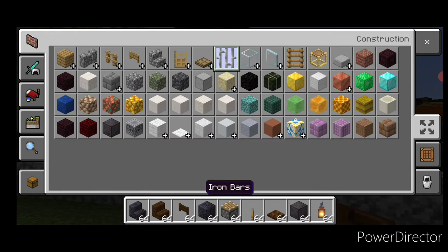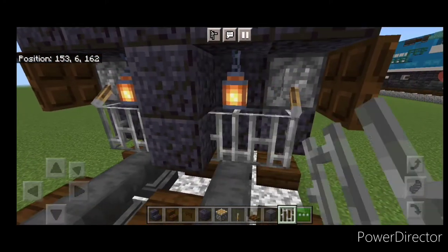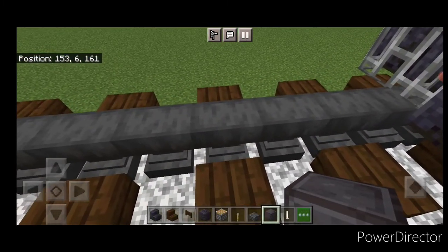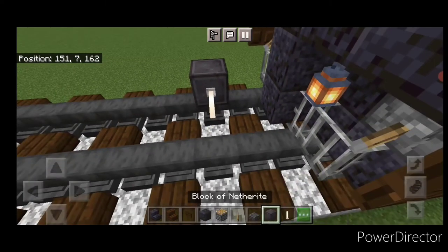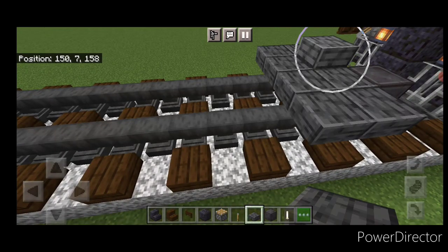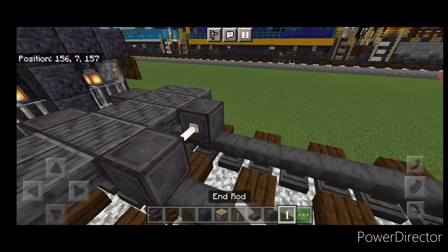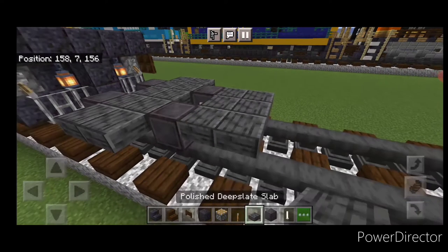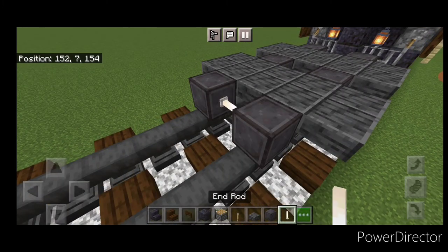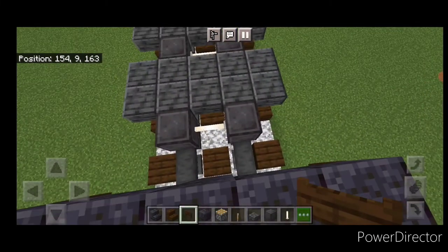Then grab some iron bars and put two iron bars on each side down under here. Then behind this, skip one block back and get another wheel on each rail with an iron rod axle. On the upper hip box, do two rows of five polished deep slate slabs coming out to each side of the tracks. Then another set of netherite wheels and an iron rod axle. Then another two rows of five polished deep slate slabs. Then a final set of netherite wheels and an iron rod axle. Open dark oak fence gates into the ends of the wheels at both ends.